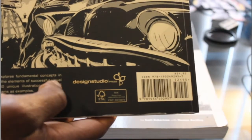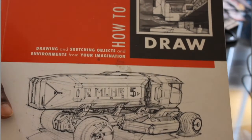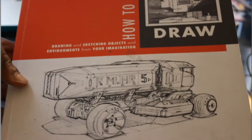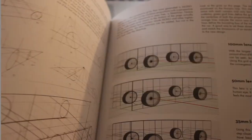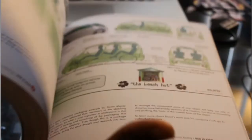Design Studio Press has some really good books for beginner, intermediate, and advanced artists — just to brush up on your skills. Another book I definitely recommend is How to Draw: Drawing and Sketching Objects and Environments from Your Imagination by Scott Robertson with Thomas Bertling. Scott Robertson is like a household name when it comes to design — he's pretty amazing. If you're looking to learn how to do props, vehicles, and environments, this is definitely the book to have.